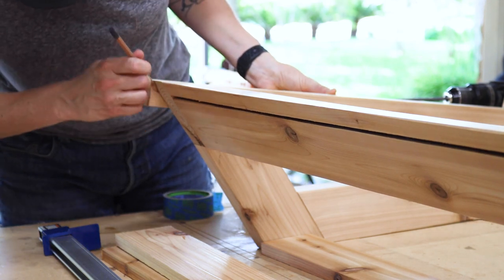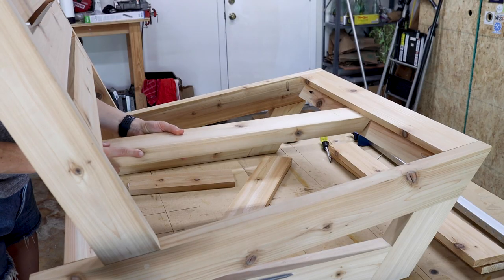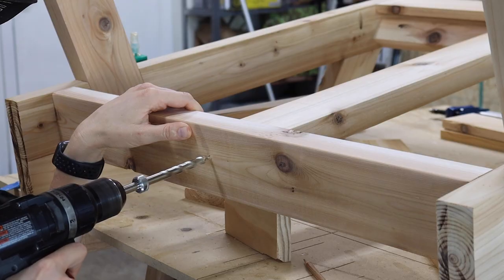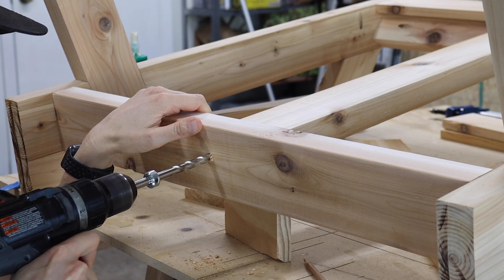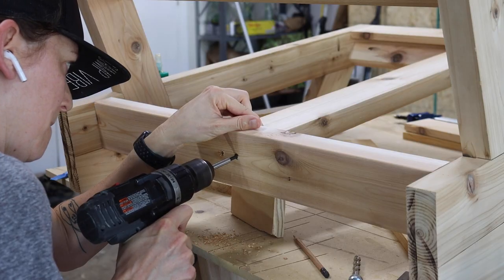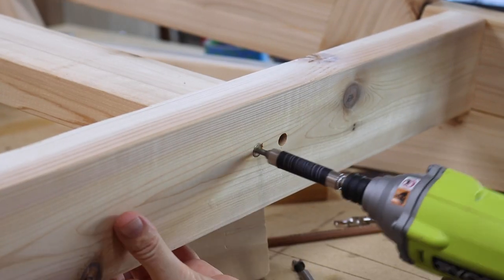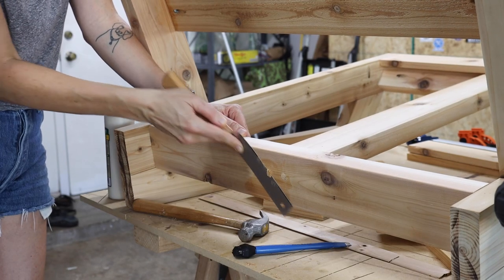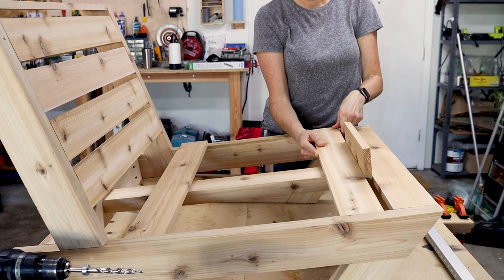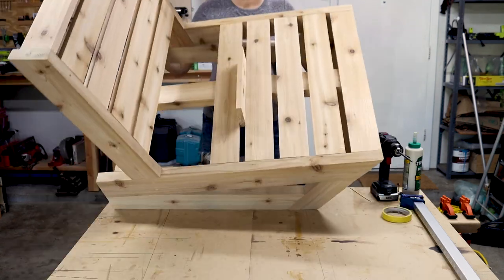The bottom seat slats are going to need a center brace for extra support. I used a cedar 2x4, cut the front angle, and set it into place, using the same off-cut spacer to get the correct depth. To secure the brace from the back side I recessed screws — I tried my pocket hole drill bit for the recesses but it didn't make a clean cut, so for the second recess I went back to my three-eighths Forstner bit which made a much cleaner cut. I then pre-drilled, drove in screws, and added more cedar plugs just like before. You don't have to recess and plug screws — I just really like the way it looks. With the center support in, I continued gluing and screwing the rest of the seat slats using pocket holes from underneath and a scrap wood spacer.